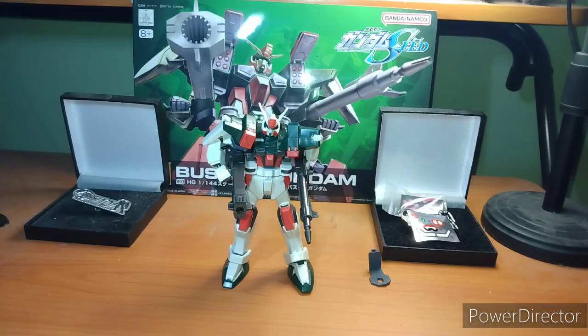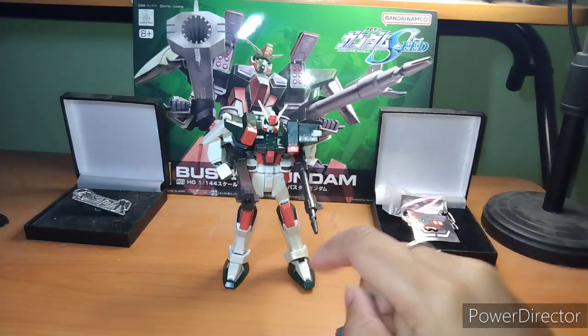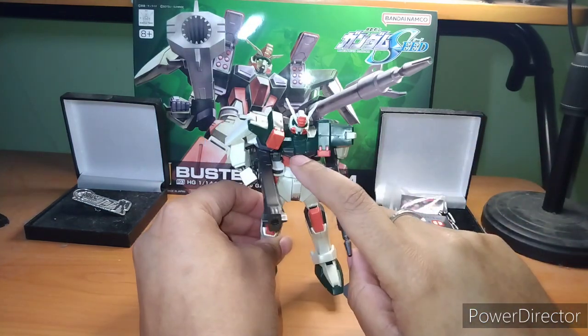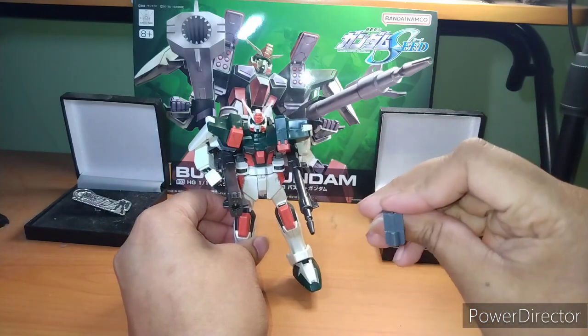Okay, so this is everything that comes in the box. There are no extra pieces, no extra hands, no beam weapons, nothing. You get a base adapter piece — basically you split the Gundam in half, lift up the upper half, put this piece down, and then you can use an action base on it.